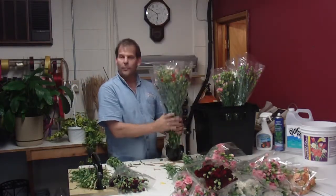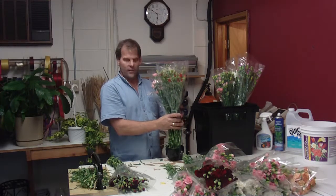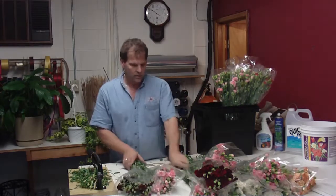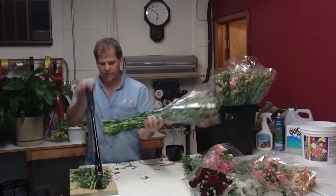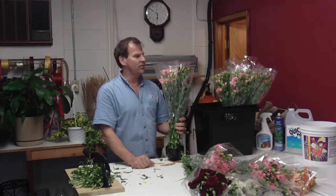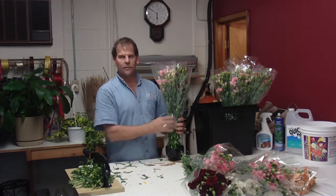It's just a good assortment of mini carnations from Mexico. They're actually grown down there, right up over the border. They're sold in Southern California at the marketplaces and shipped around the United States — about the same price as your Colombian and Ecuadorian carnations, but closer to the West Coast, so they're cheaper in freight.